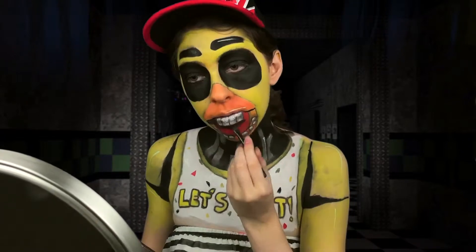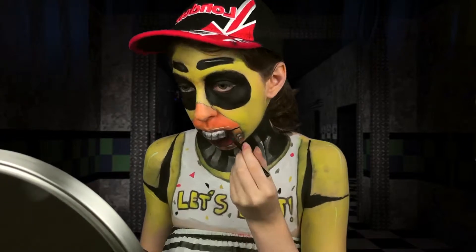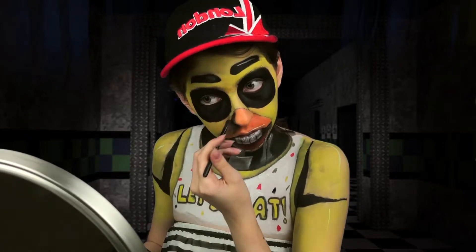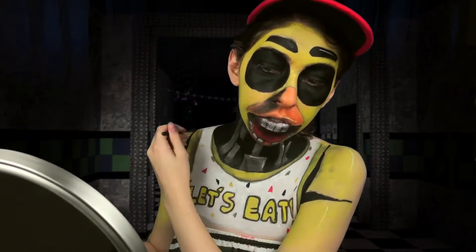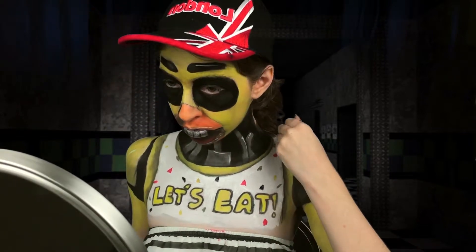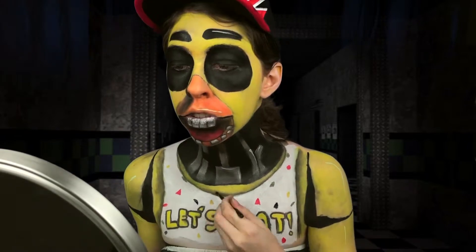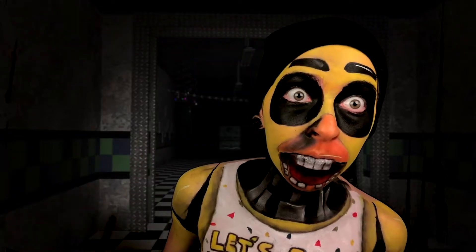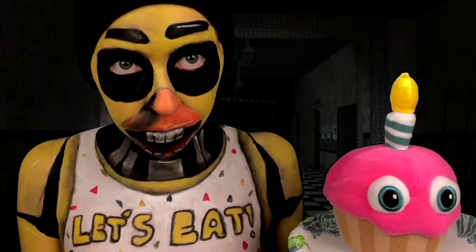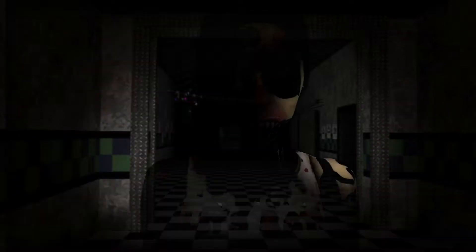Giving the bib some depth, and blending in the bib shading a bit more so it looks even more lifted off of Chica's chest. And that is Chica from FNAF 1 — now it's time for Nightmare Chica!